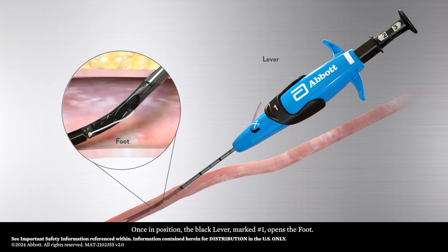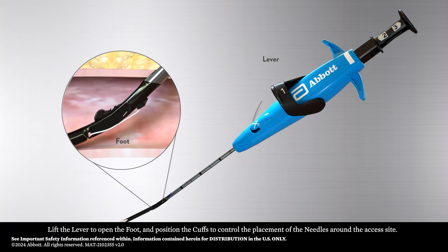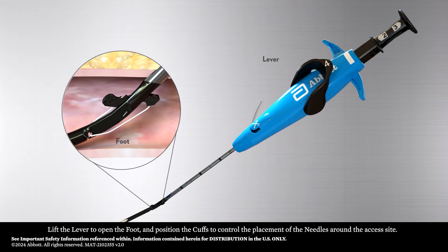Once in position, the black lever, marked number one, opens the foot. Lift the lever to open the foot and position the cuff to control the placement of the needles around the access site.